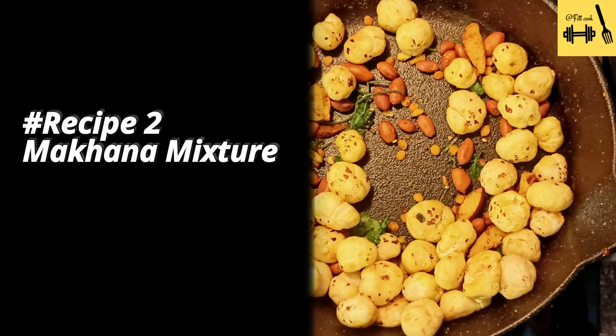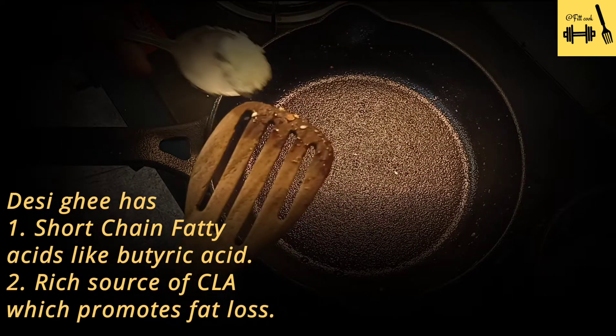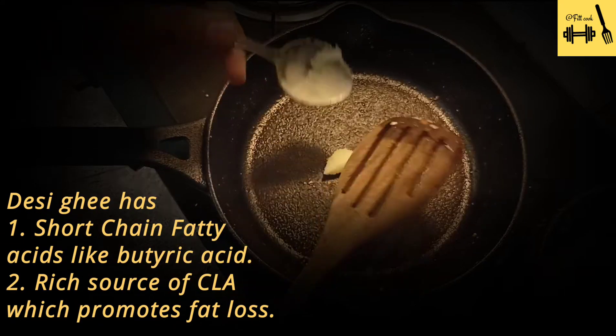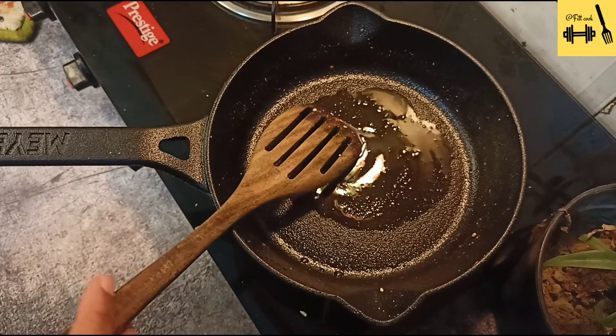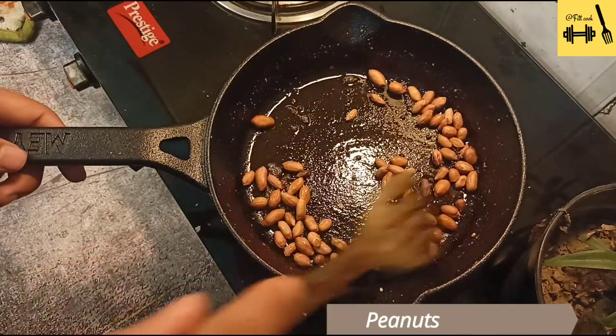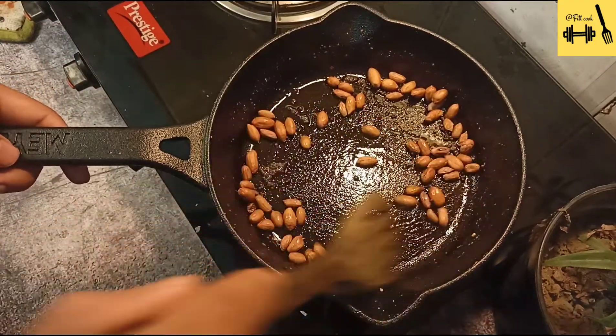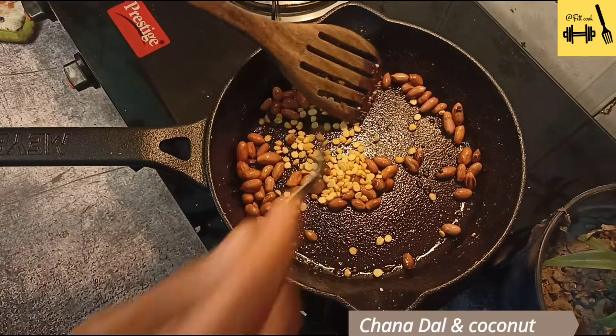The next recipe is makhana mixture — a very ultimate evening snack option. It's time to add a handful of peanuts and roast them well. I am also adding two spoons of chana dal.